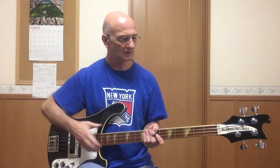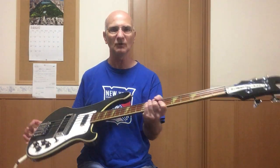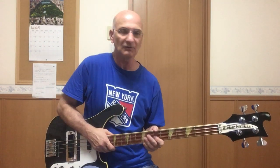Last video I adjusted the two truss rods in my 1981 4001 Rickenbacker bass. Now I'm going to check some numbers. I'll start with the neck relief.